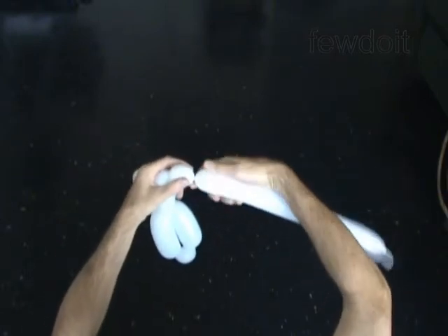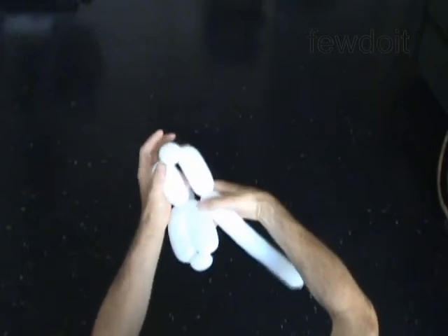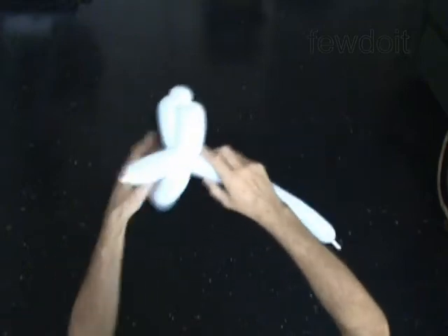Twist the fifth 4 inch bubble. Twist the sixth 1 inch bubble. Twist the seventh 4 inch bubble. Lock both ends of the chain of the last 3 bubbles in one lock twist. You have made the second arm.